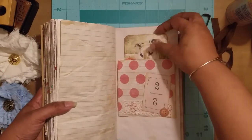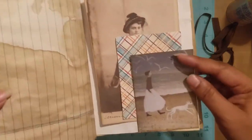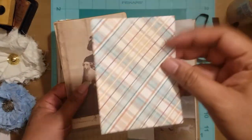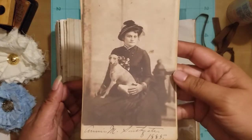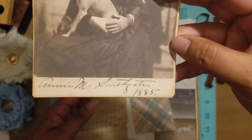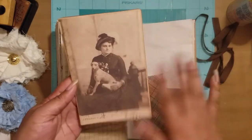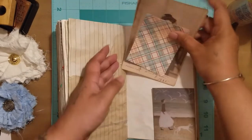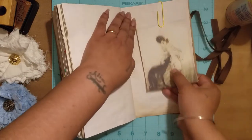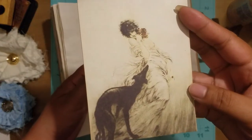It also serves as a little tuck spot. I glued this down on two sides, with more paper to journal on. I love this image — I think it's the same dog from the previous one. If you can see the date on it, it's 1885 — granted this is a copy, not an original picture, but I thought it was super cute. That tucks right back in there.